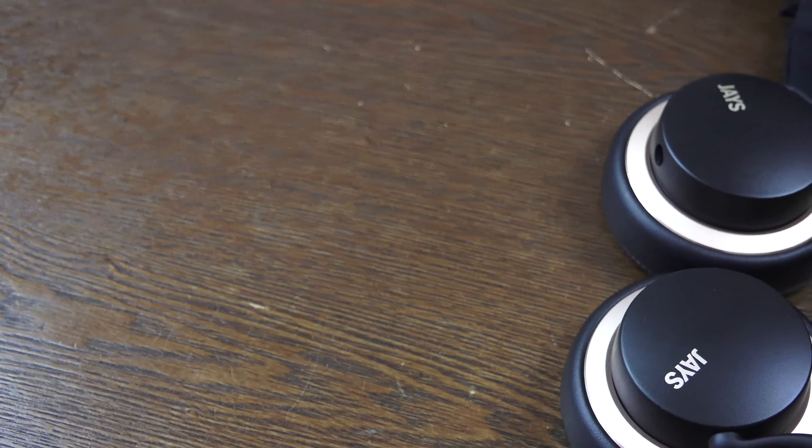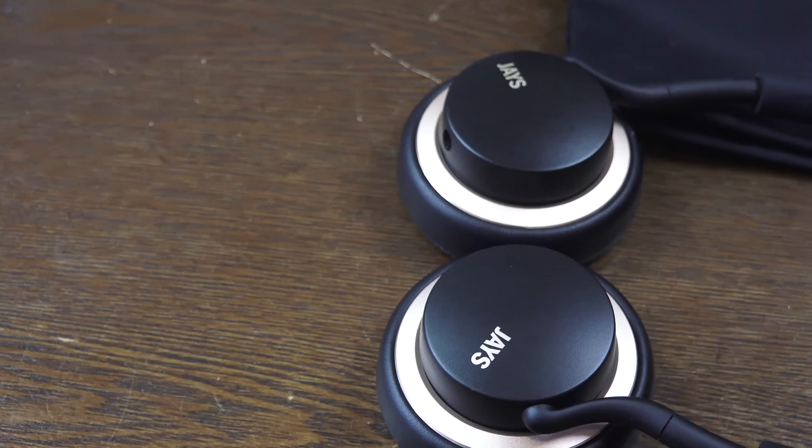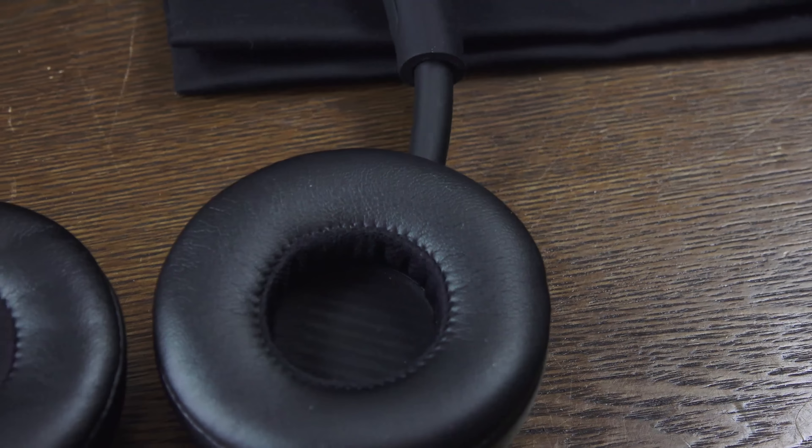With Jay's you can get them in either iOS, Android, or even Windows versions in terms of the remote control functionality, and that allows you to control your music as well as your volume levels on any device whatsoever. For me, I picked the Android version and went with the black and gold colorway.